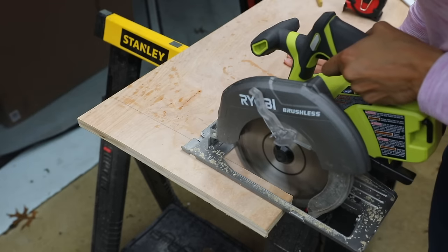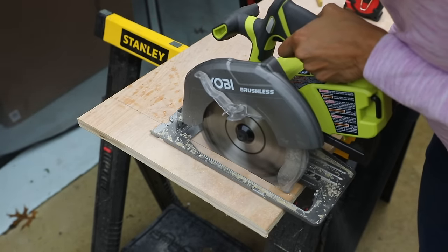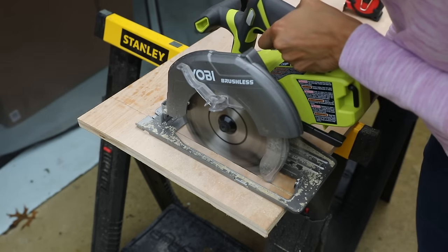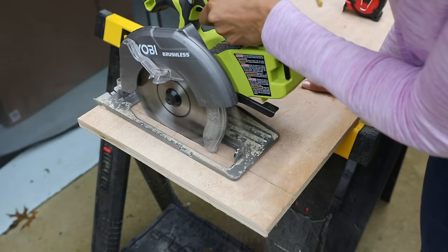We're using the 24-teeth blade here just for demonstration purposes. It still looks like a nice clean cut, but if you wanted an even finer cut you could again change your blade to one that has a lot of teeth.